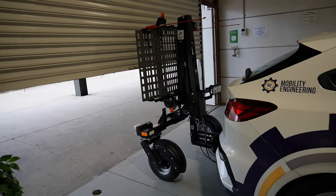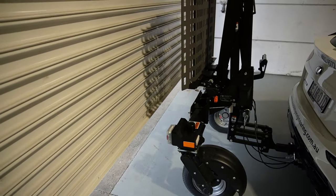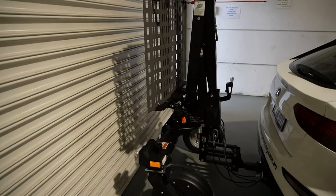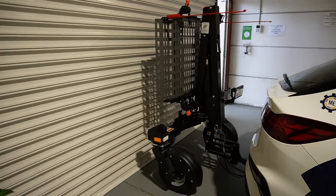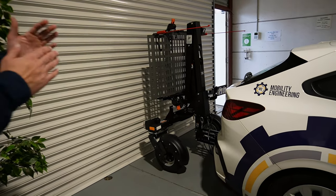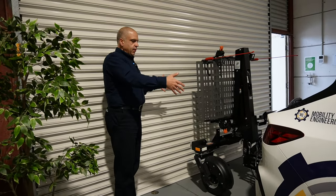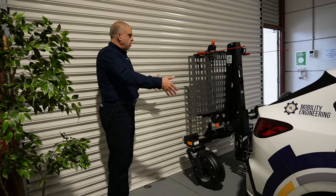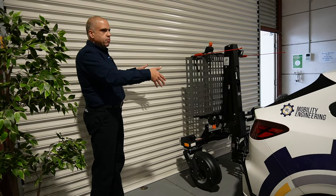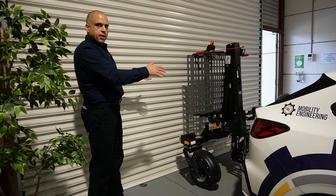I'm just closing this now to give you a demonstration of how this thing will look in your garage. As you can see, it's got a very, very thin footprint on the back of the vehicle. It folds up and basically allows me to fit it into the garage and have it on the car at all times. So when I'm at home I might need to unload my scooter, but it allows my vehicle to always be in the garage and the Chariot to also remain secure and safe.